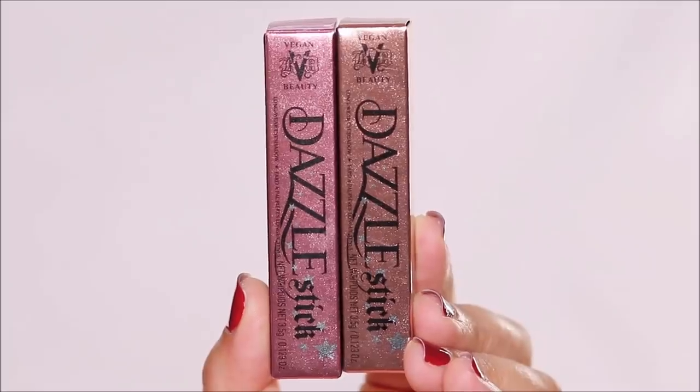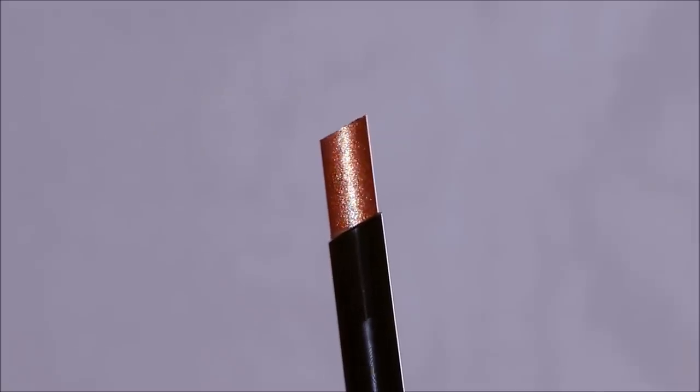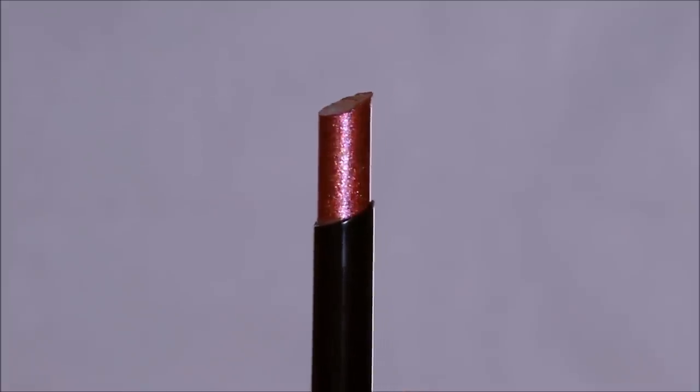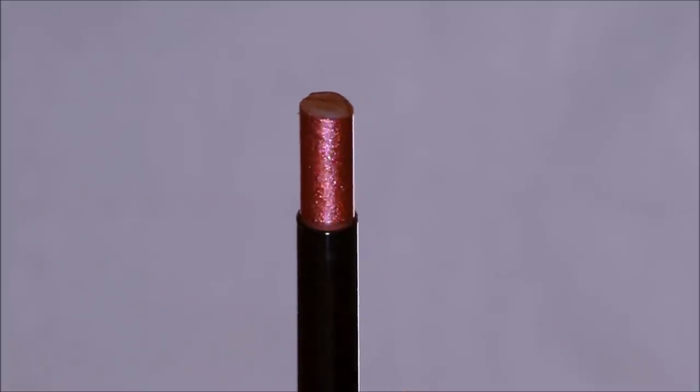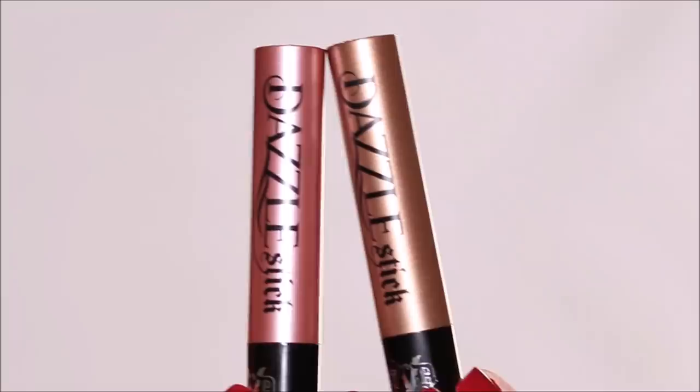I bought two different shades from Ulta. Electro Bolt is more like a fierce copperish gold with specks of glitter, and I also bought Forcefield, which is more like a ruby mixed with glitter — kind of a shadow stick. Both of these look super glam and I can't wait to create a look with these.